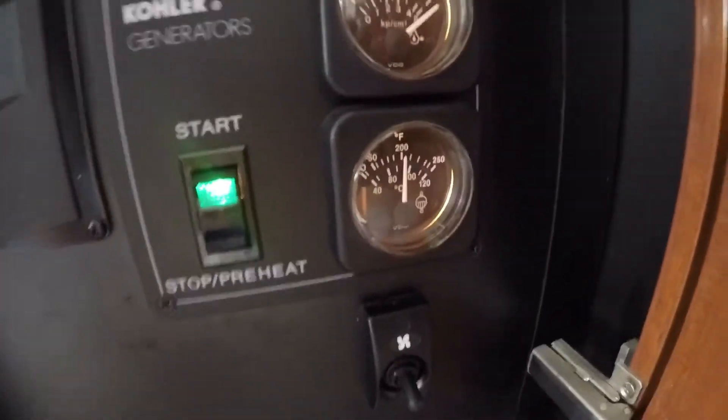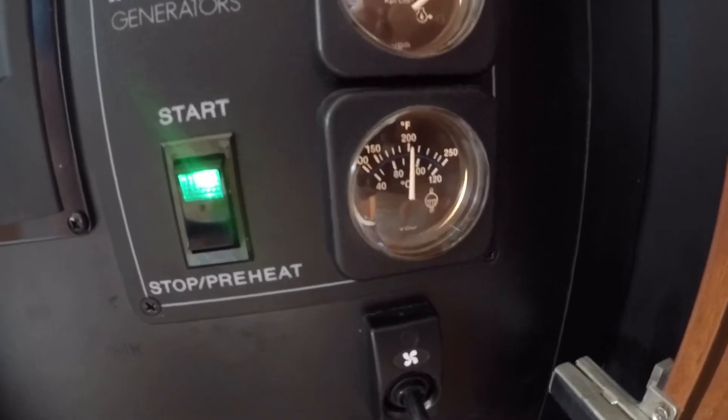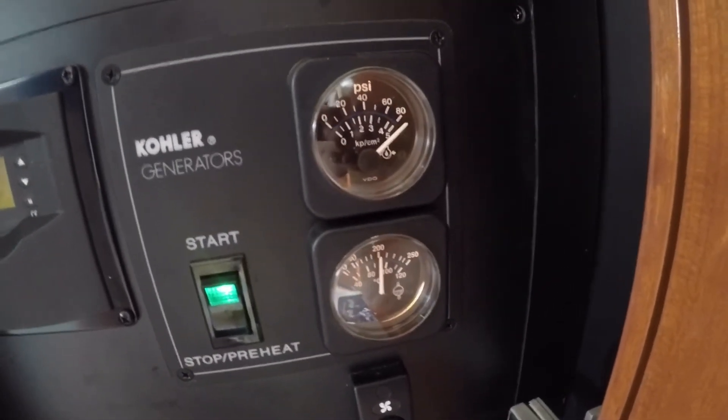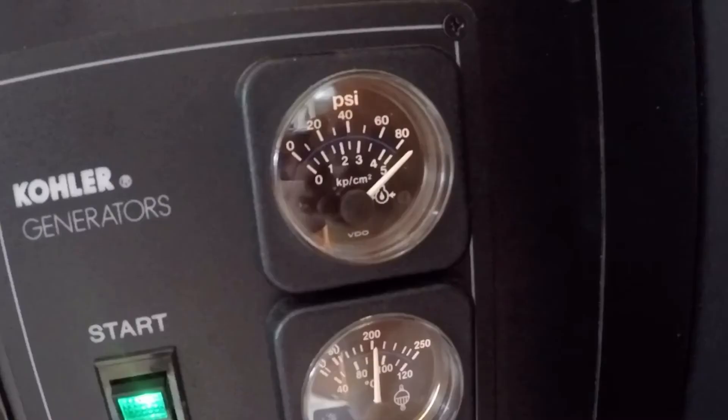After running the generator for about 20 minutes, the coolant stayed at a constant 200 degrees, which is right where it should be. I do seem to be having an issue with the oil pressure gauge — it either shows zero when it's not started, or it pegs the meter all the way to the right when I start the engine. It never goes in the middle. If anyone knows what that might be, let me know.